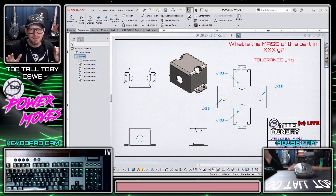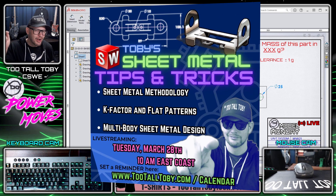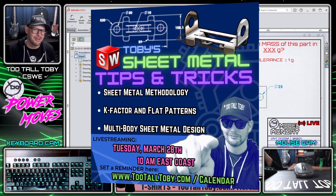This is a real common thing that people run into when they're working in sheet metal. And if you work in sheet metal a lot, I hope that you'll join us next week, March 28th at 10 a.m. right here on this channel where I'm going to be delivering a live stream called Toby's Sheet Metal Tips and Tricks 2023. This is going to be an epic live stream chock full of sheet metal tips and tricks. If you join us live, you can participate in the chat, ask me questions, hang out with your buddies — it's going to be a party. If you can't join us live, that's okay; the recording will be available immediately right here on the same YouTube channel.